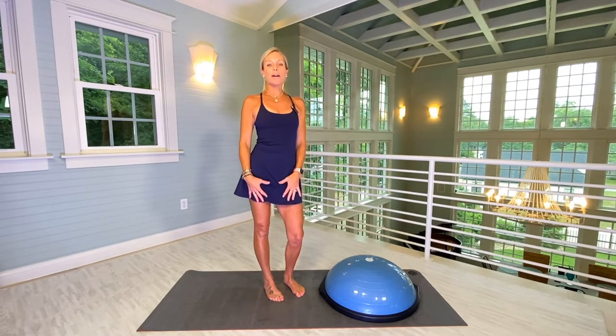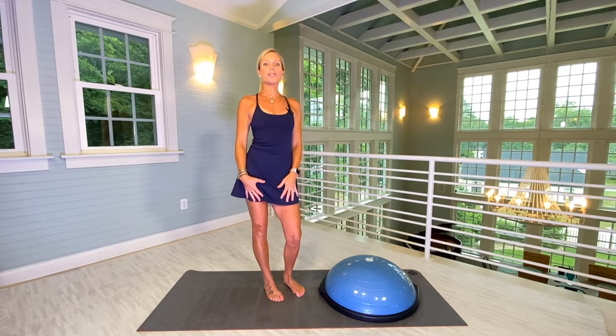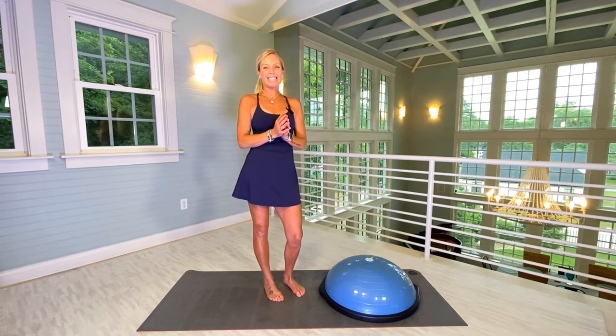Hi everyone, I'm Amy. Today's workout is going to be Bosu for strength and balance. All you're going to need is yourself and a Bosu, and let's get started.